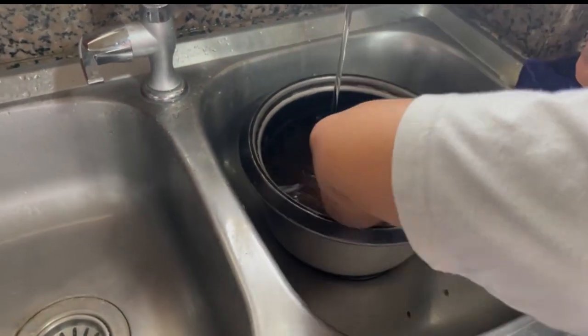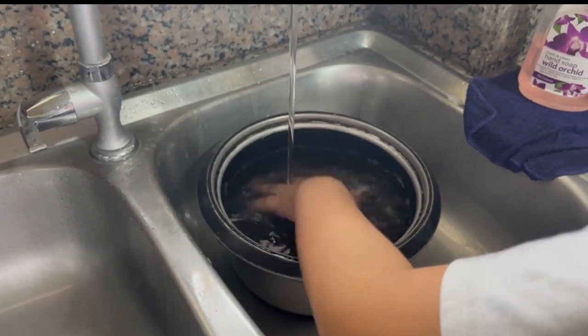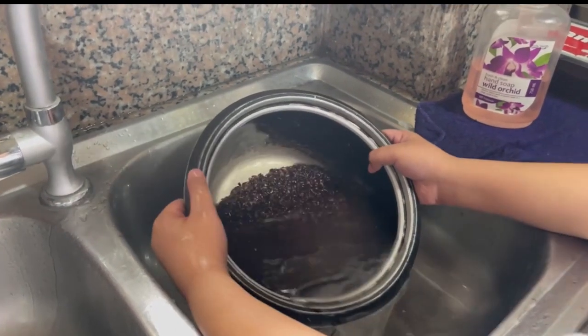Okay, I'm going to put water now. For every one cup of black rice, you need two and a half cups of water. So that's three cups of rice.